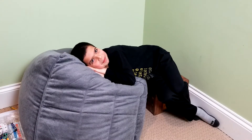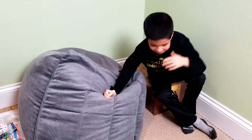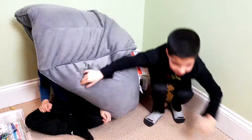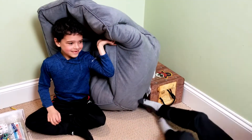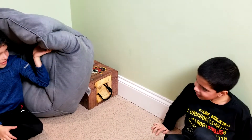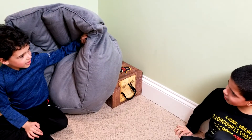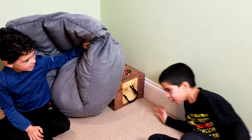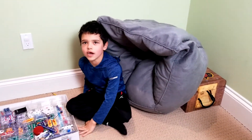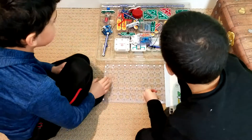Hi guys from the Sleepy Bros! So, did you want to film today? I thought we were filming today. So what are we filming today fellas? How to make a radio! So this is Snap Circuits, I think. Yeah, Snap Circuits.